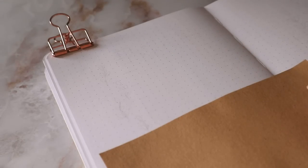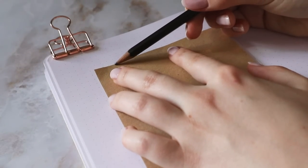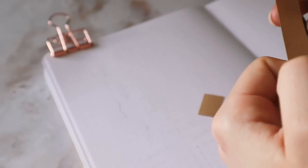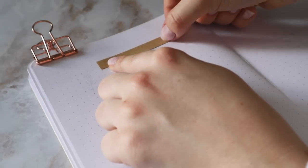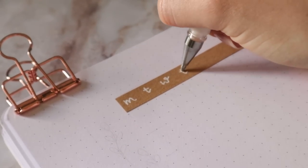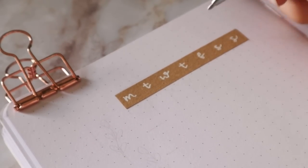Now for this month, I wanted to switch things up a little bit on my cover page. I usually do my cover on the left page and then do some monthly sections on the right, but this month I wanted to have a small work calendar as an overview on the left page, and then put my cover on the right page instead. So first I'm using some of the craft paper as a background for the weekdays of the calendar, and the individual days are two grid spaces wide and three grid spaces tall, which you'll see in a little bit.